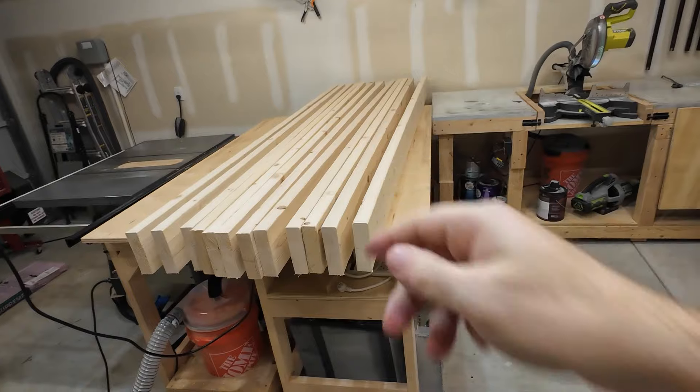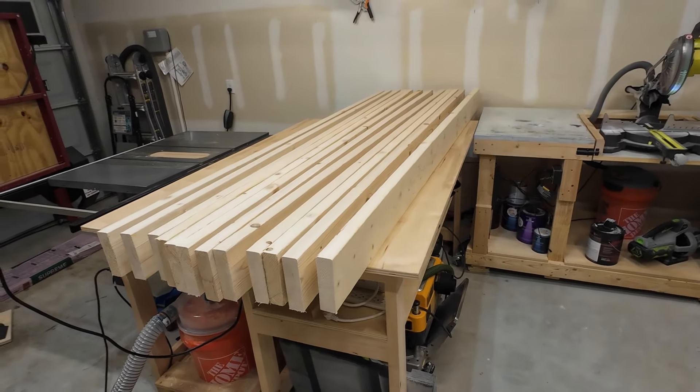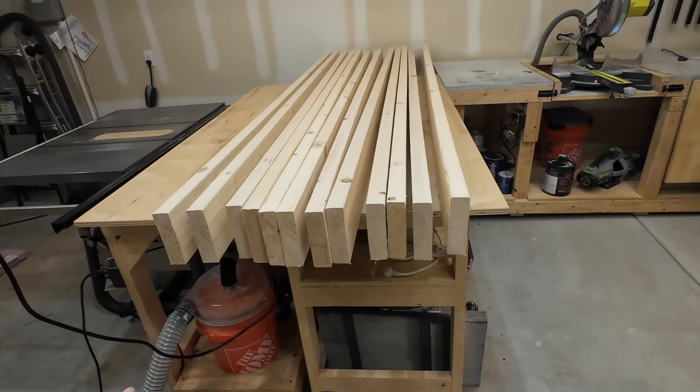So to get started on this build, I went to Lowe's and made a very sketchy trip with my Tesla, where I somehow managed to pack in 13 2x6 by 8-foot boards in the back of it. I wouldn't recommend this, but if you have to do it, you got to do it. And that was all the lumber I needed to build this table. In the rest of this video, I'm going to show you what I did to turn this raw lumber into this beautiful table.